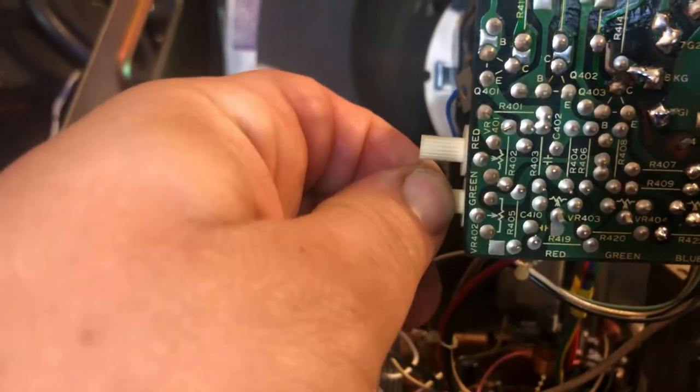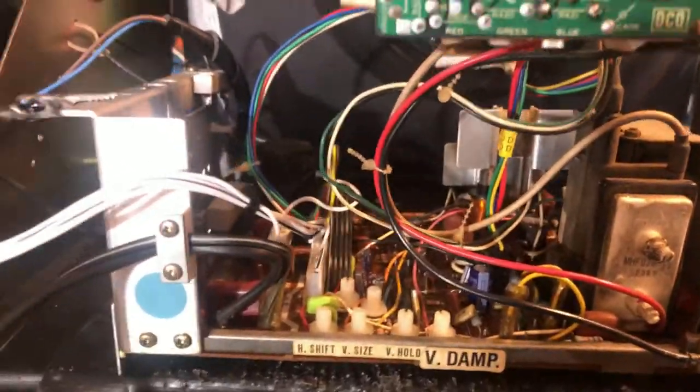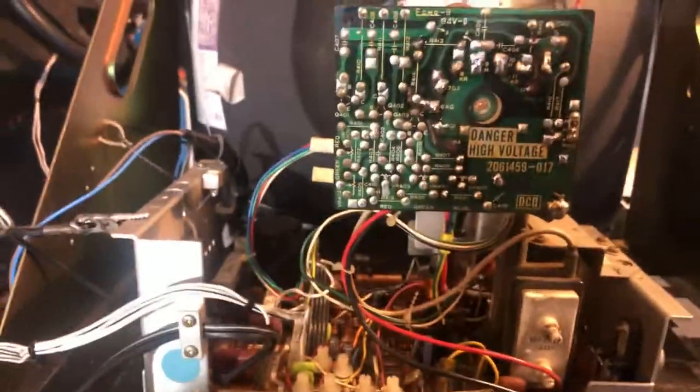Make sure all the dials are working correctly — I usually give them a little shot of spray to clean them out. We got a good-looking picture; it's been on my test bench for several hours. I'll box this guy up and send it home. See ya.